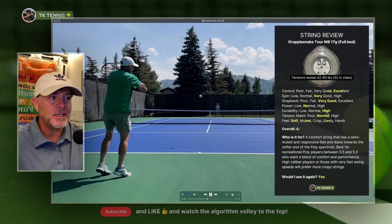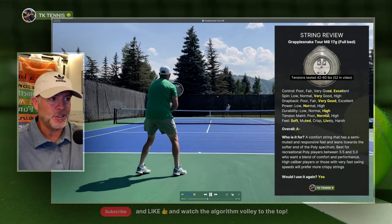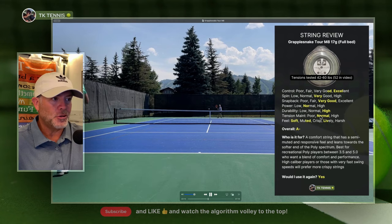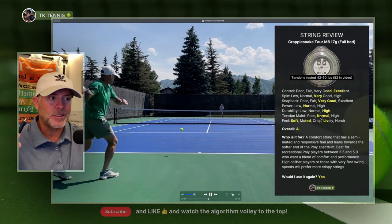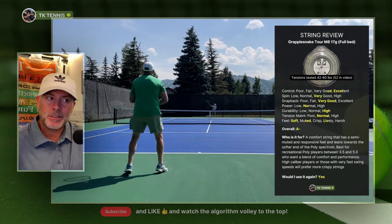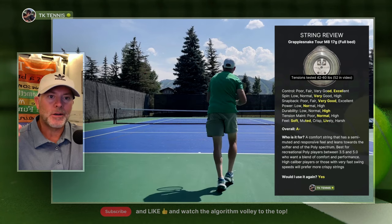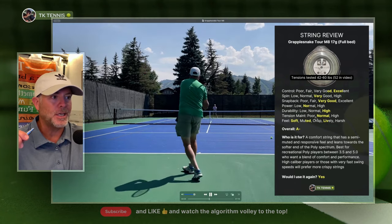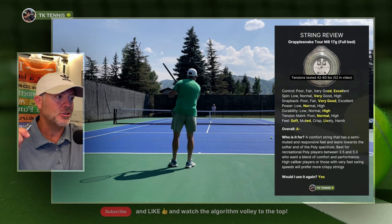Durability is high — it gets me seven to eight hours, which is very typical of a really good poly. Moving on to tension maintenance: it's sort of normal. If I break strings every six to eight hours, it gets a little bit mushy and soft around the six-hour mark. So I consider tension maintenance very normal, not exceedingly high, just normal.